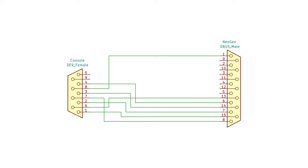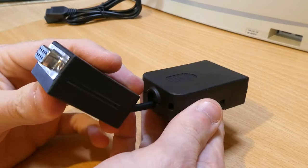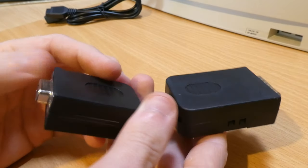Because the systems featured in this video use the male DE9 joystick port and are electrically very similar, I'm going to be using my Atari adapter from episode 1 as a starting point, which I've since rebuilt using a DE9 female breakout connector and an old SCART cable. So without further ado, let's get started.